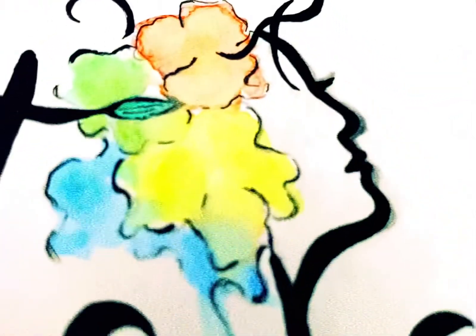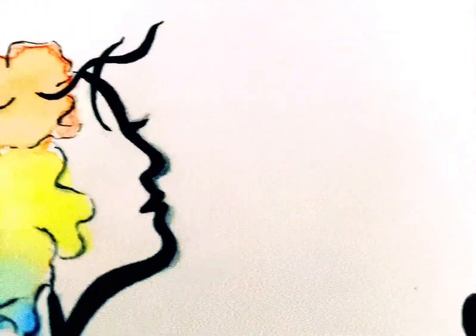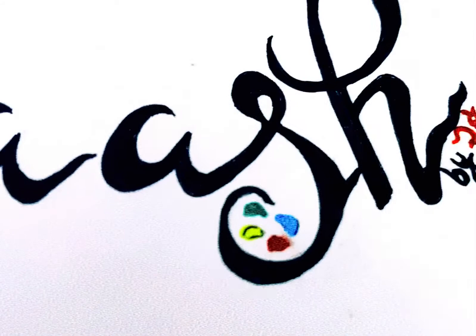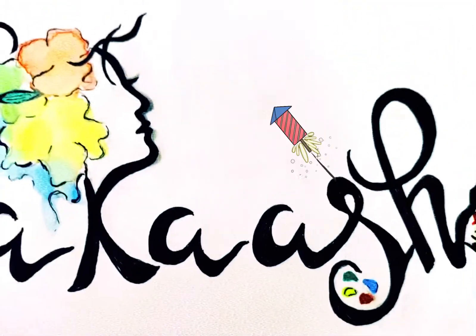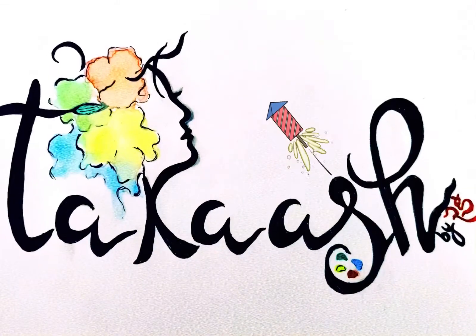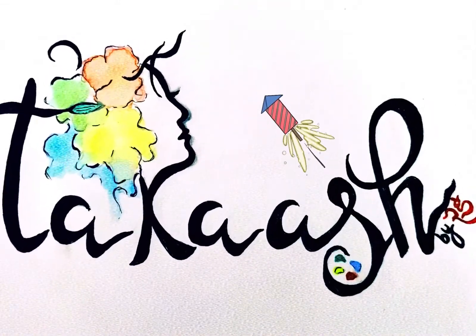These colorful bundles of happiness gave such good vibes. It's a very easy activity and just took a few minutes. Just wait and watch — I took four glasses and poured water in them.